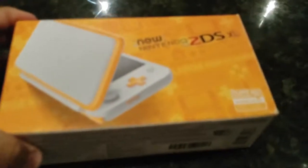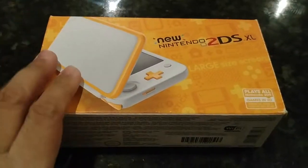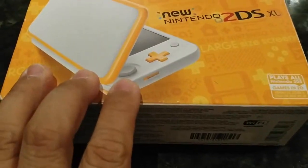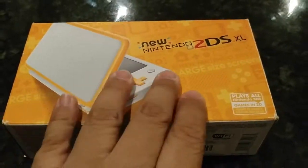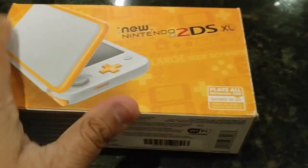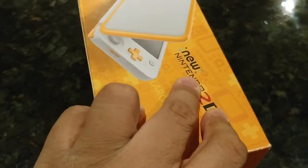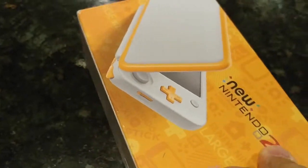What's up everybody, this is GCX video, and today I'm going to do an unboxing video — I am going to unbox the new 2DS XL. Apparently got this from Amazon and it's really good so far. Despite looking at it, it looks really amazing actually.